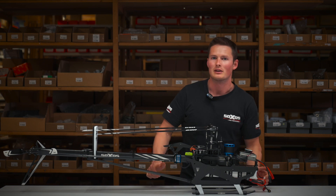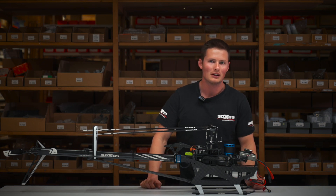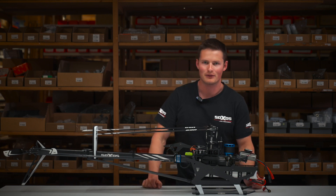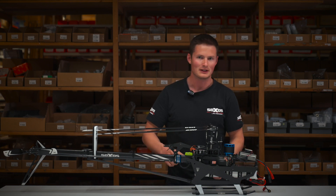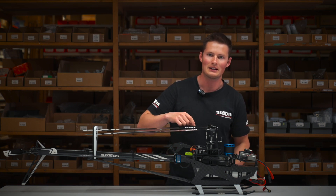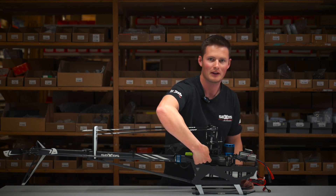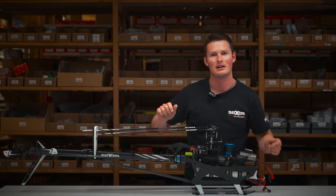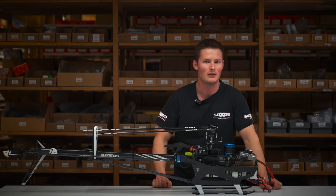The reason why I love this model is its focus on simplicity. For example, in case of a crash and you need to change the gears, you only need to untighten the screw of the main rotor head and the screw of the one-way. Then you take out the gears and change them — it's very easy.